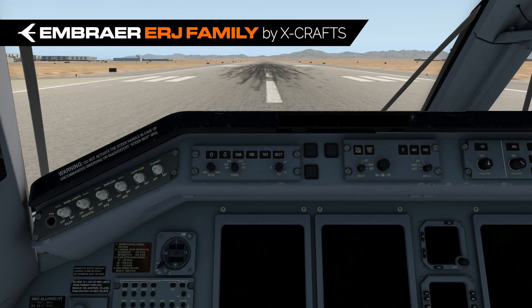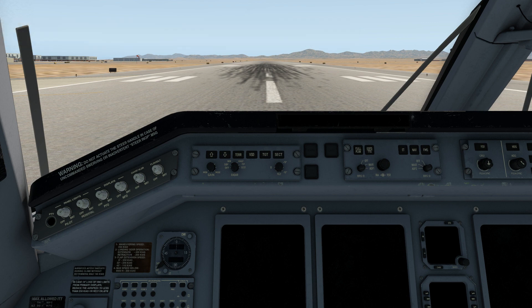Hello, this is Steve Wilson in the X-Crafts ERJ Family Video Tutorial Series. This video is just a simple introduction to the ERJ cockpit, so let's turn on some power so that we can see things just a bit better.